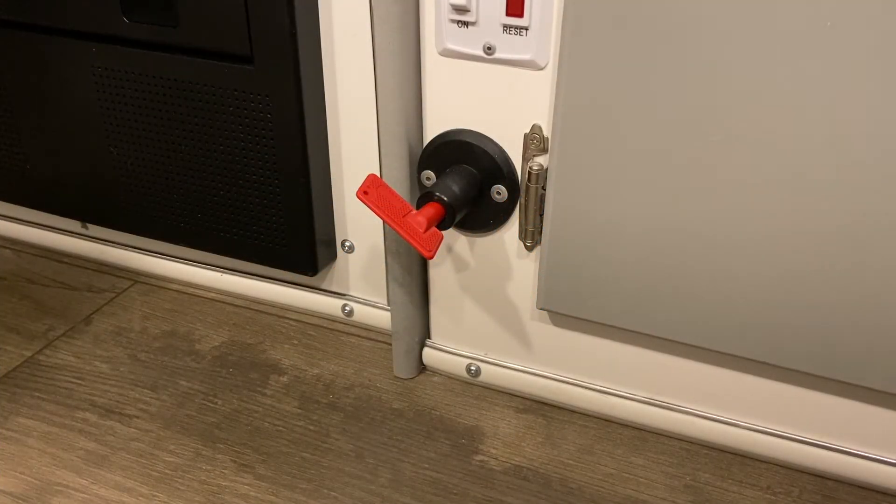Hello guys, today we're going to go over the battery disconnect, which is used for storage purposes. Whenever you have the trailer in storage and you don't want the trailer battery getting drained, or it's not possible for you to hook up the trailer to electricity, you want to disconnect the battery.